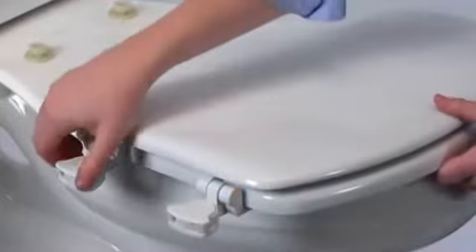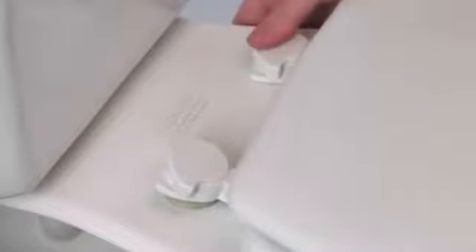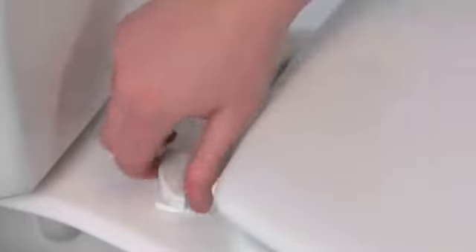Now you're ready to place the seat on the toilet bowl. Begin by unlocking the hinges, turning them counterclockwise. When the hinges are in the unlocked position, press them on the bolt head and snap them into place. Turn the hinges clockwise to lock the seat securely.